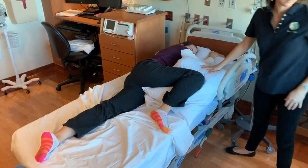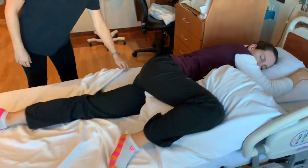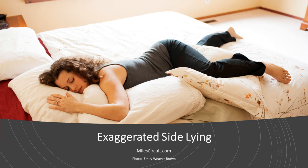You really want her to just sink into the bed and relax, and if she can sleep that's even better. Again, keep in this position for half an hour, and try to get the right leg up towards the head with the body rolled over onto the belly as much as possible.